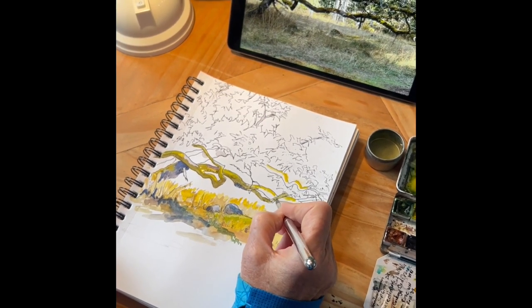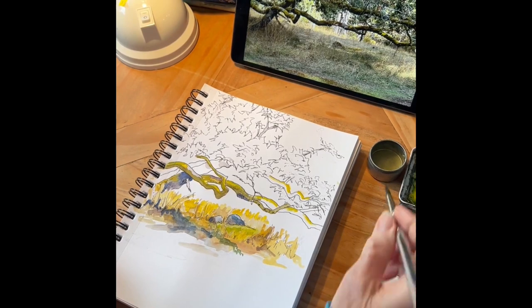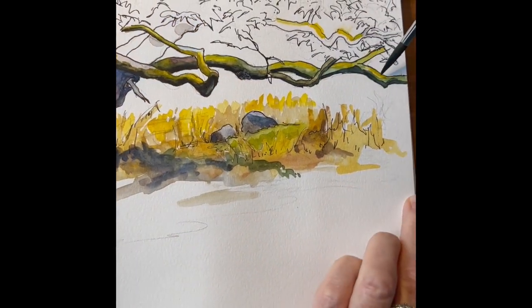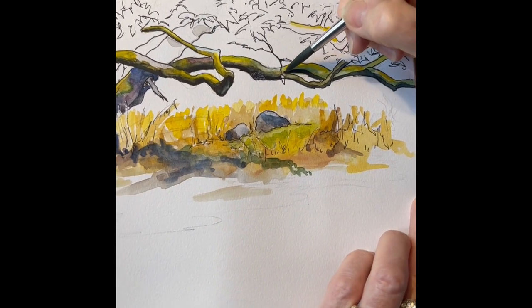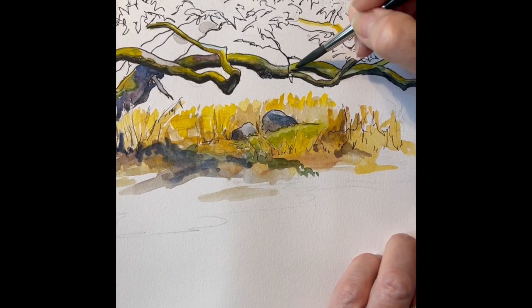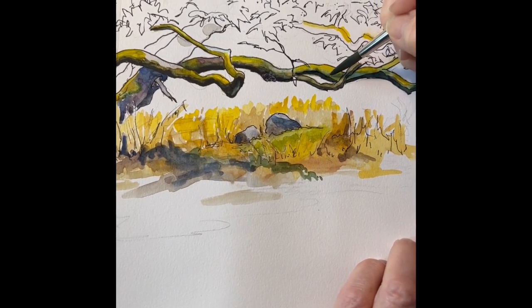Now I'm working on the branches. The same principle as when I was drawing — getting a sense of what the branches were doing. Notice the layers of paint involved in the branches to capture the moss, the light, the shadows, and also just the old wood.